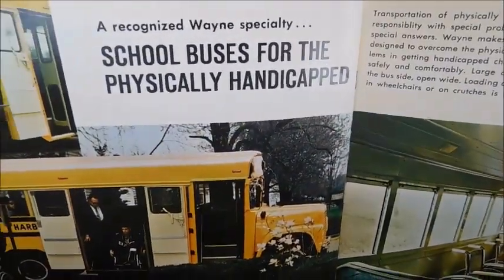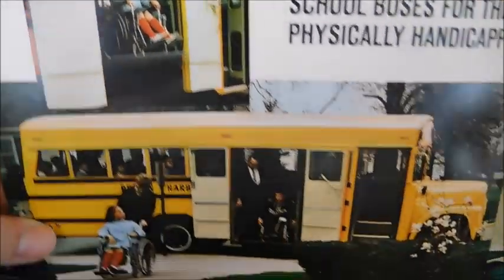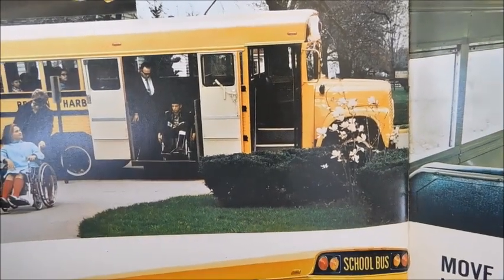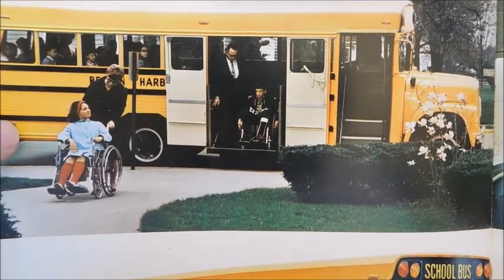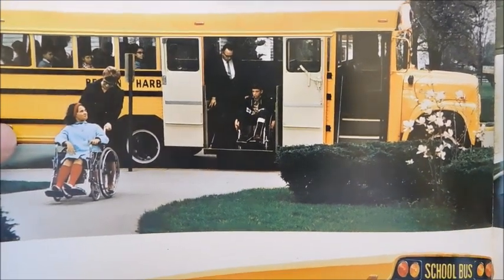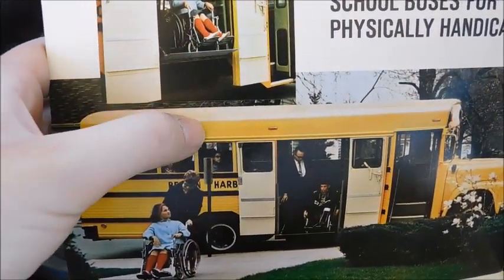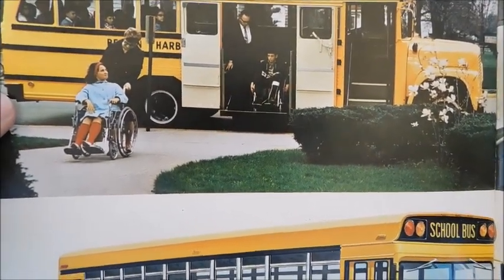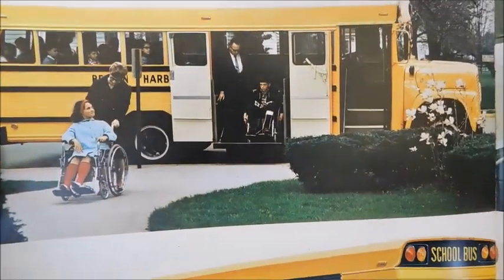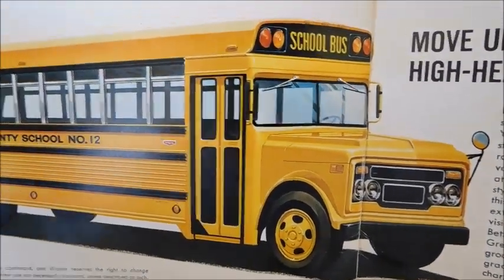'School buses for the physically handicapped' — pretty cool. These lifts were not very common. It's an elevator-style lift that goes completely down to the floor with bi-fold doors that open up — the entire lift takes up that whole space and goes down like an elevator. You really don't see that on many buses; most have the smaller regular lifts you'd normally see. There's a Wayne Lodestar — absolutely beautiful bus.